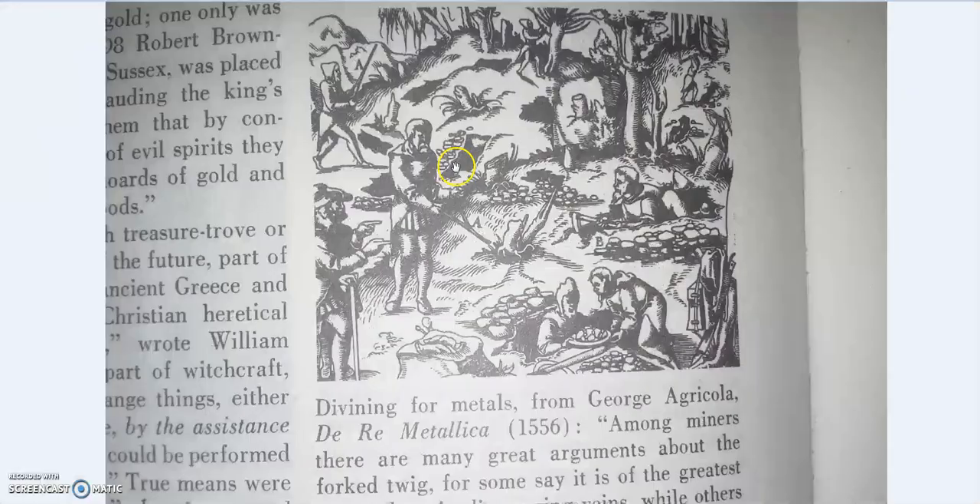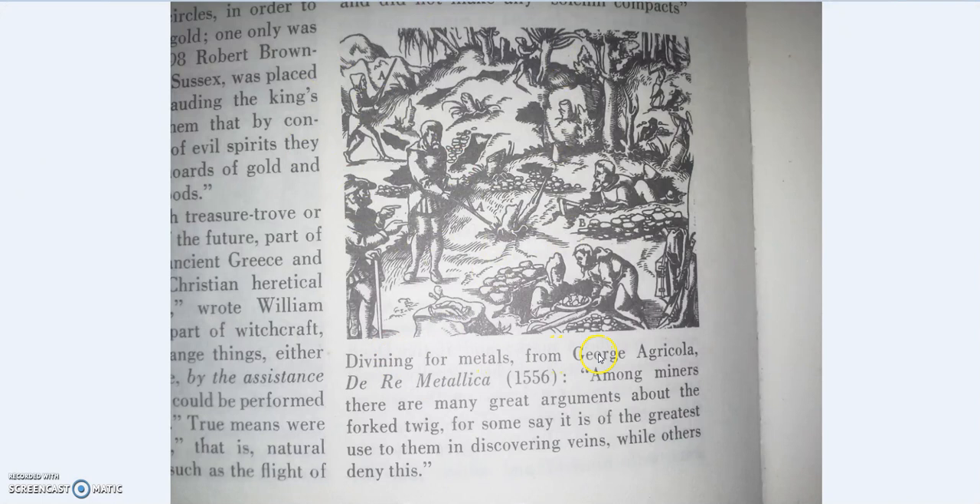Now, why I want to focus on this picture: 'Divining for metals — among miners there are many great arguments about the forked twig, for some say it is of greatest use to them in discovering veins, while others deny this.' Recently someone on my G+ feed posted about a study — I forget the exact number — but basically nine out of ten water companies in England currently have technicians who use divining rods to find underground pipes. If you read the article, it's incredible how upset people get about divining rods. But these are technicians — if it didn't work, they wouldn't be using it. Pipes would be broken, thousands of people would have their water supply interrupted.